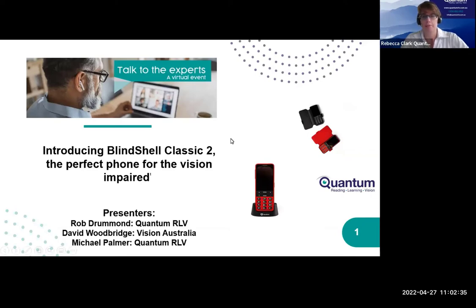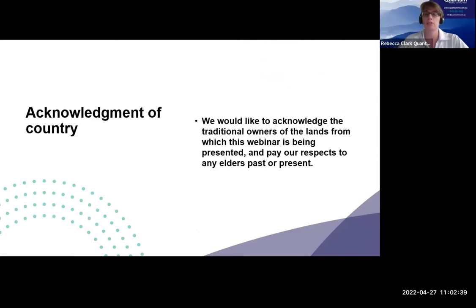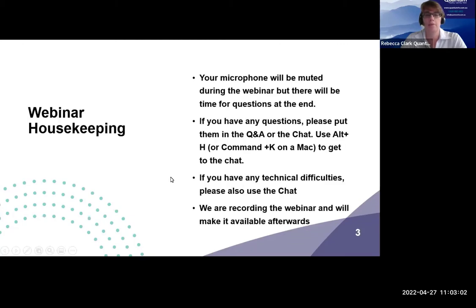Just a little bit of housekeeping. I'd like to acknowledge the traditional owners of the lands from which this webinar is being presented and pay our respects to elders past, present, or emerging. For us it's the Darugland here in Sydney, but feel free to put it in the chat if you're in Australia and know whose lands you're on. Your microphone will be muted during the webinar, but we'll have time for questions at the end. Please put them in the Q&A area or the chat. The webinar is being recorded and will be made available afterwards via our YouTube.